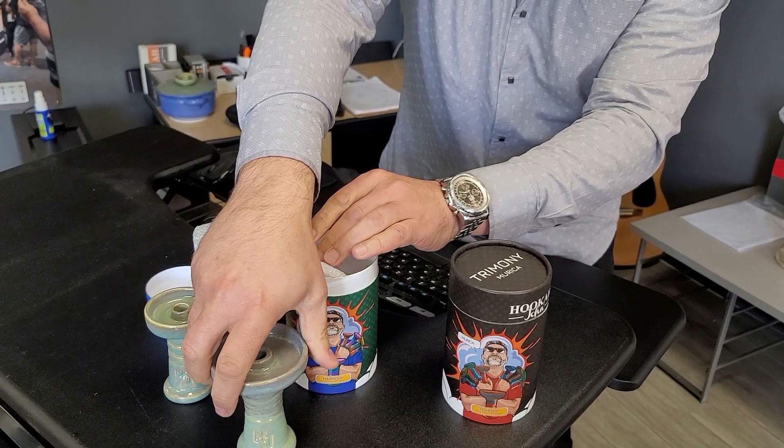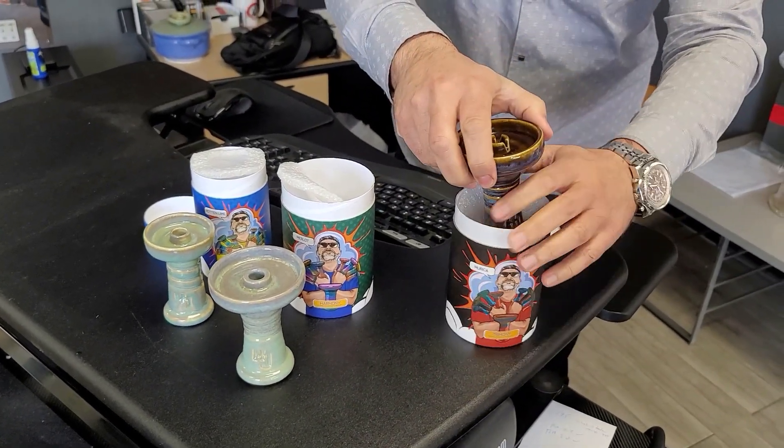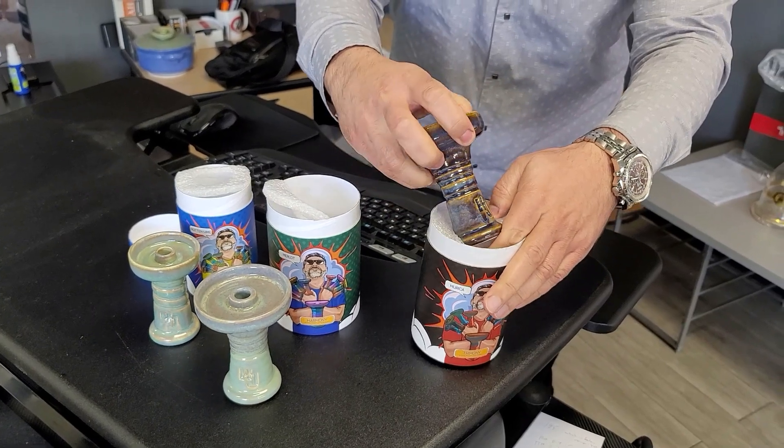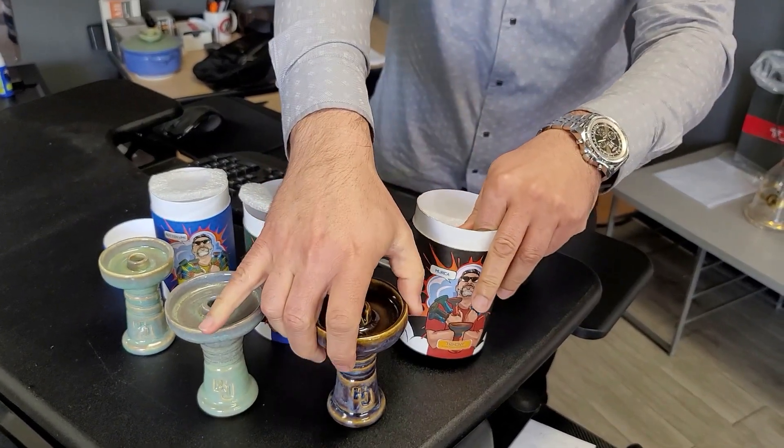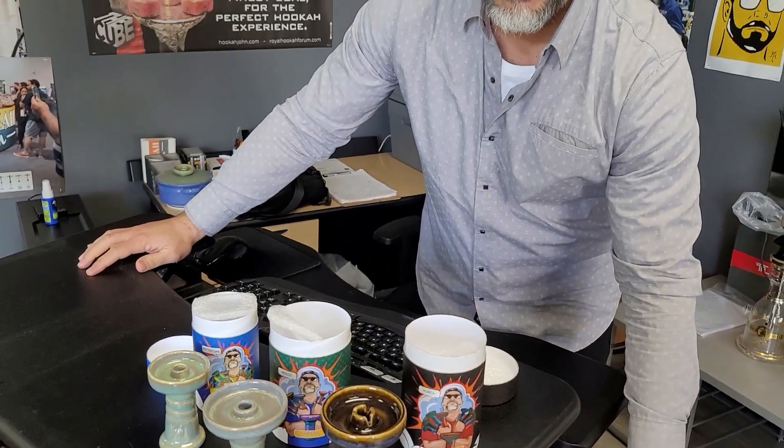I want my Russian friends, my fellow hookah smoking comrades, to understand that we made these in Ukraine for you. And there's a reason for that — it's basically to save shipping costs going over to Russia. It's also to save customs. I don't know what the customs costs are between Ukraine and Russia, but it's a lot less than getting bowls made in the US and shipping them all the way to Russia.